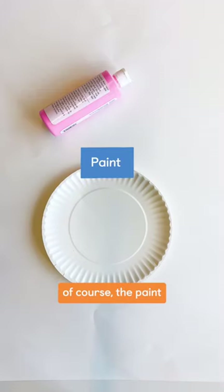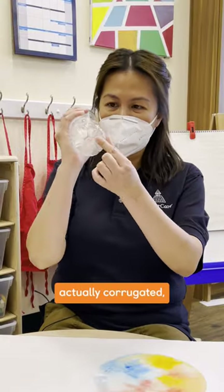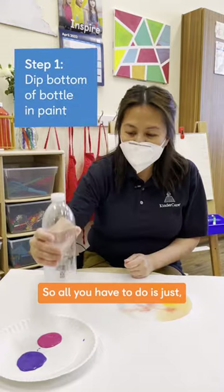All you need is paint and a recycled bottle. The bottom of it is actually corrugated — it's the shape of a flower. So all you have to do is just do it like this and stamp it on the paper.